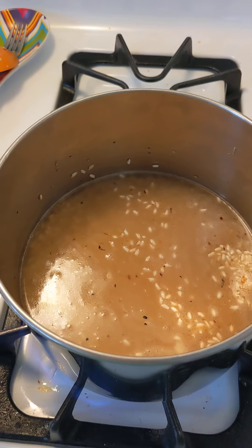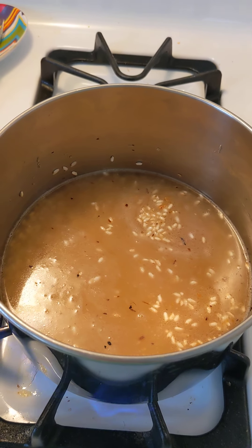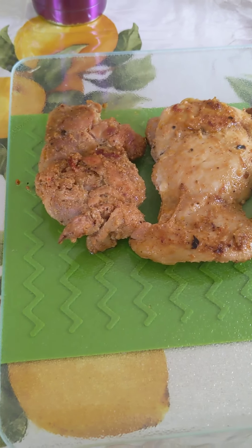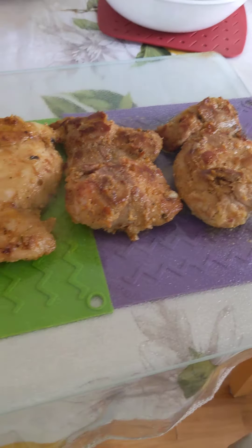Just put a lid on it, let it boil, turn it down to a simmer, and let it cook for about 20 or so minutes until all the liquid is gone. When your chicken is fully cooked and no longer pink inside, transfer it to a cutting board and let it cool down until it is safe to cut.